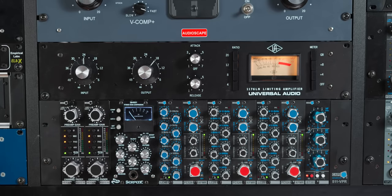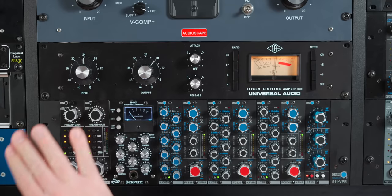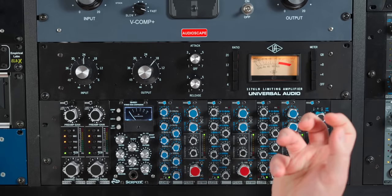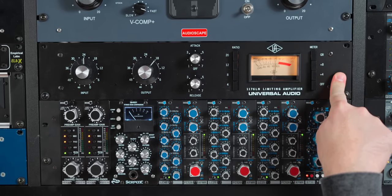To me, there's an immediate vibe that this has. Don't get me wrong, the Distressor has character as well, but the 1176 just has a built-in vibe to it — there's a specific character that these have. So I think it's pretty obvious which one of these is more versatile. Clearly the Distressor is more versatile, but do you like it better? Which one sounds better to you?